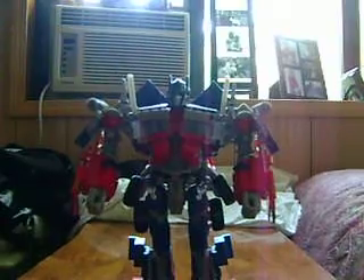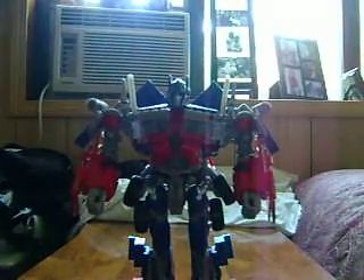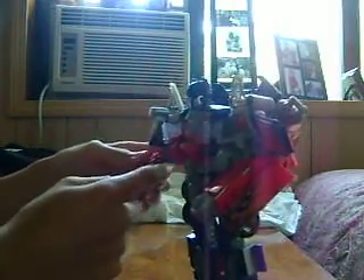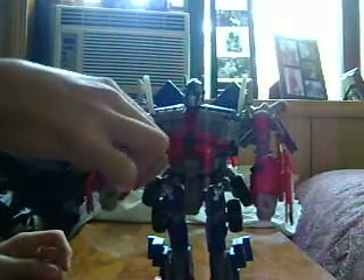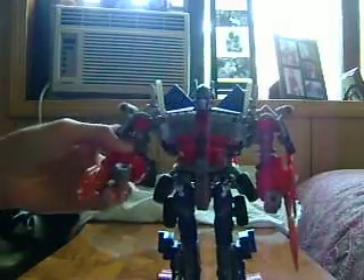Gimmick-wise — and I know this video is going to end soon — there is a button here on this hand, I mean arm, and there's a button on this arm. You have to hold right here, push it back. Push it back and the energy ion blade shoots out. Push this one back — another energy ion blade. You've got dual energy ion blade action. Oh yeah.